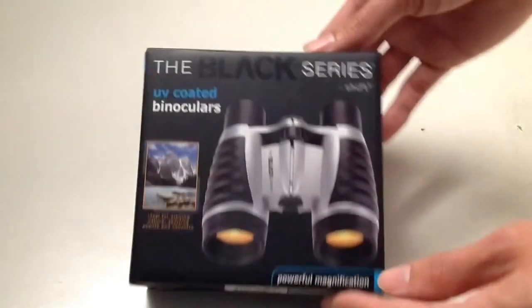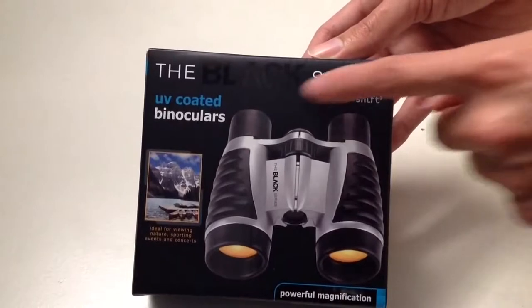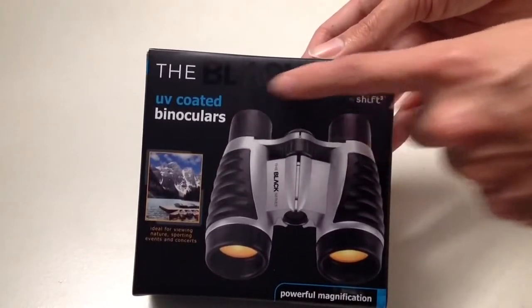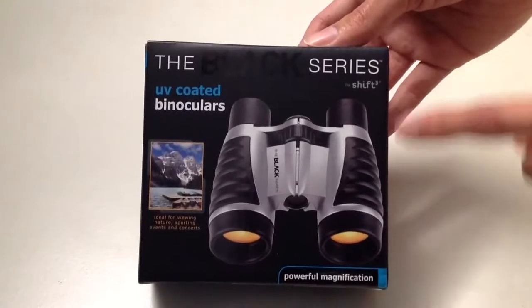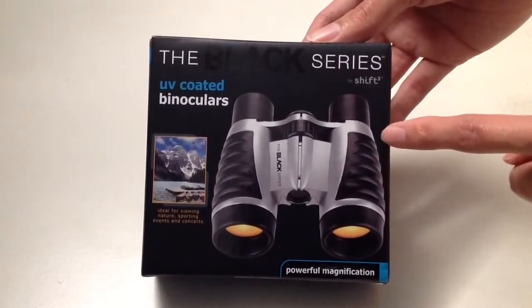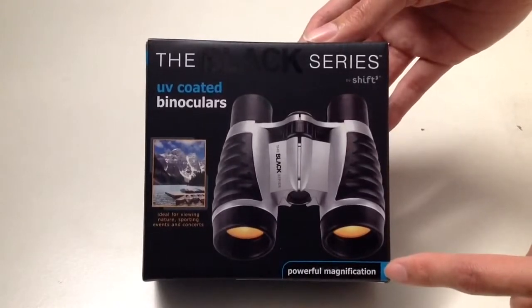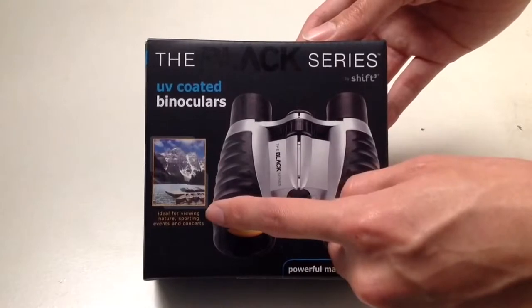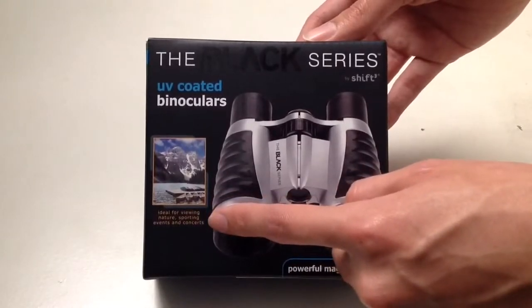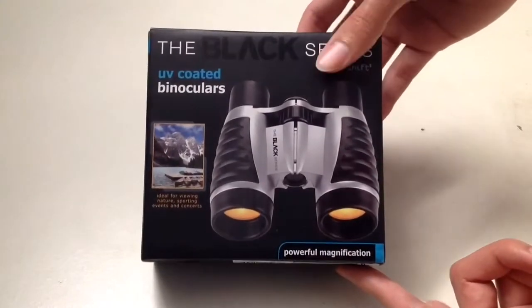Hello YouTube, today we are going to unbox the black series UV coated binoculars made by ShiftCube. This is what the binoculars look like — it has powerful magnification and is ideal for viewing nature, sporting events, and concerts.